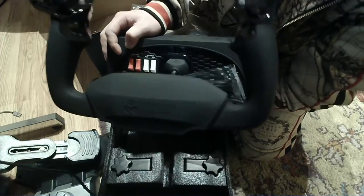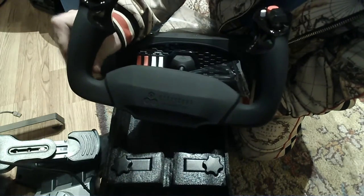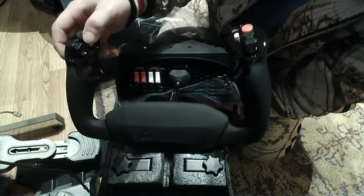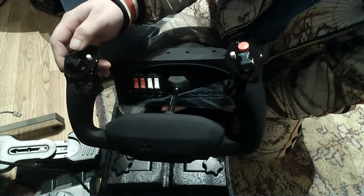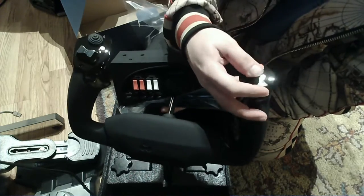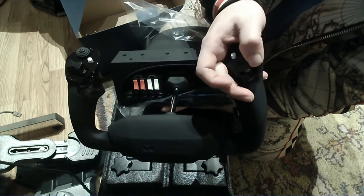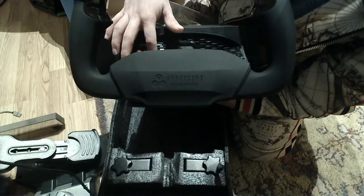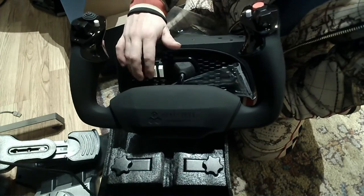For the yoke itself, it's a nice grippy material here, whereas this is more polished plastic. Look at that — you've got a button here. This seems to be a hat. We've got two sort of switches here, so this would be one, two, one, two, and another here. These are very nice to flip — it's very satisfying.